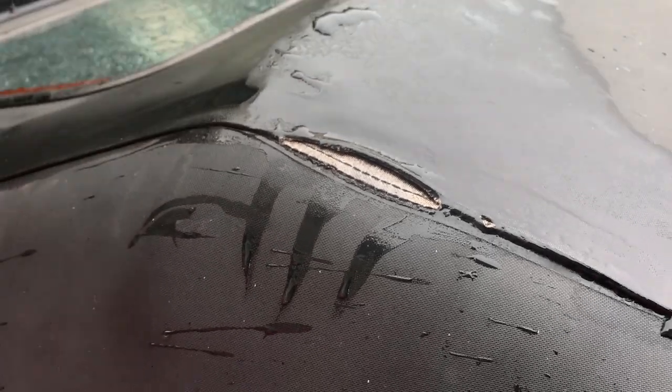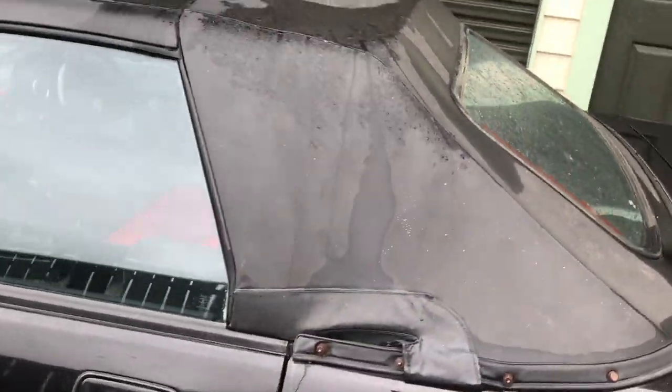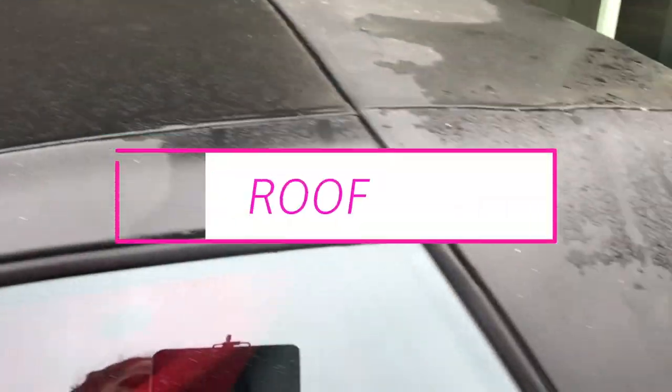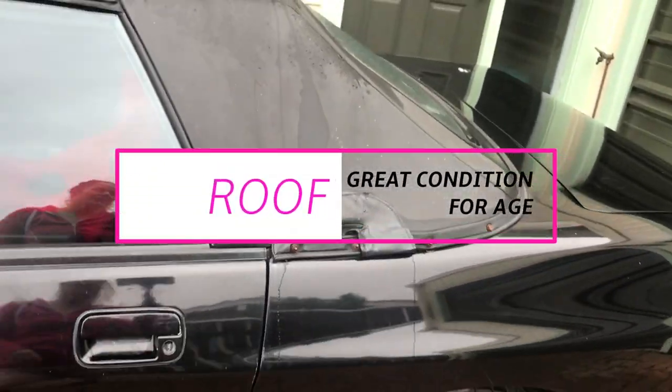For an 80s convertible the roof is really good. There is one loose set of stitching there, but it's not a hole, and the roof is watertight. I don't know if it's operational — I haven't got it hooked up yet — but just in terms of the state of it, the roof is in really good condition.